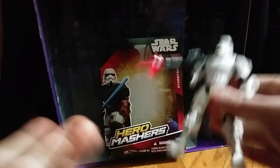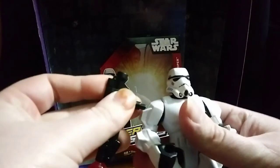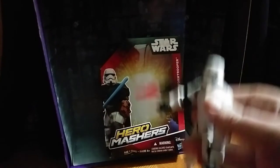I don't have any other Hero Mashers to mash him with, any Stormtrooper, or any other Star Wars figures to mash him with, but he can put the gun on his arm and give him like a Stormtrooper Fusion Cannon.